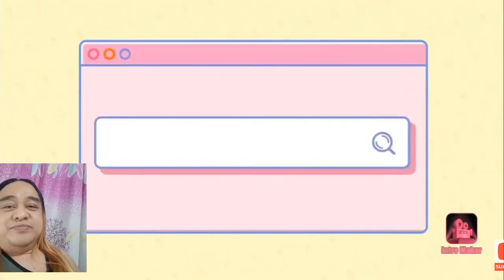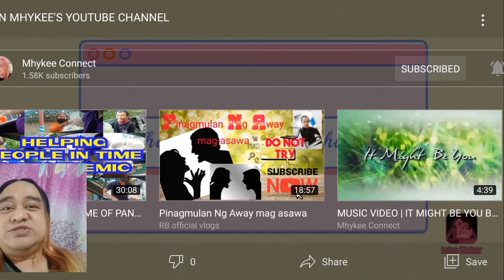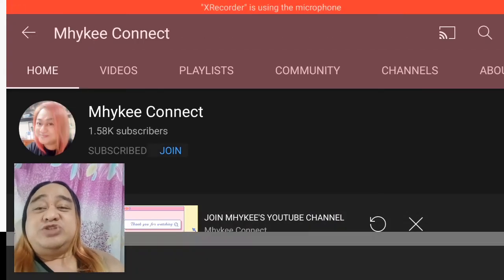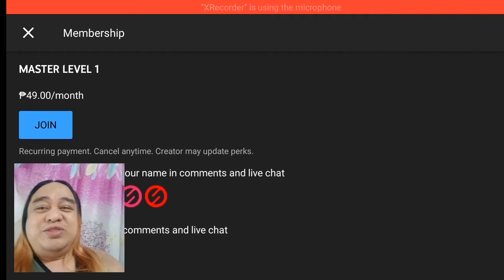Hi guys, thank you for clicking the Join Button here in Mikey's YouTube channel. For as low as 49 pesos a month, your name or your YouTube channel will be included in all of my intros and outros whenever I upload a new video. This will help to promote your channel and to gain your subscribers too. So again, thank you for joining Mikey's YouTube channel — bye bye and God bless. That is the intro video when you click the Join Button, para hindi kayo matakot kung ano man ito.